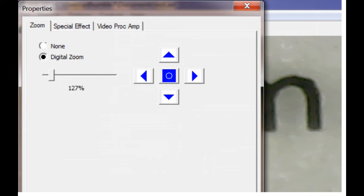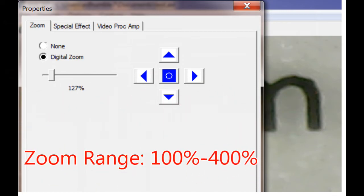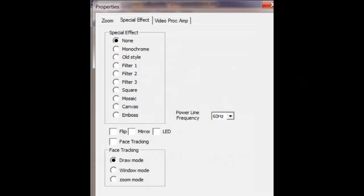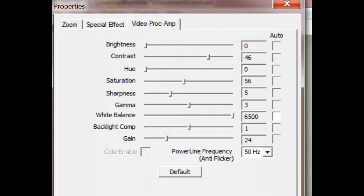With Windows 7 and later with the correct driver, you get a zoom screen — you can digitally zoom and pan with it, though the pan is fairly limited. The center button on the pan cancels the zoom and returns the camera to its original position. Under Special Effect, I don't think any of this really applies to digital microscopes. Make sure your power line frequency is set to 60Hz to avoid flicker. The Video Processing Amp screen does work — you can change all the camera parameters shown there. The Camera Control screen, if it appears, does not work.